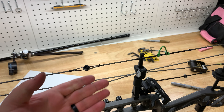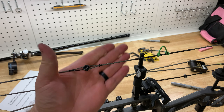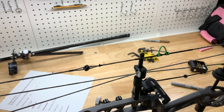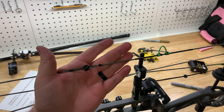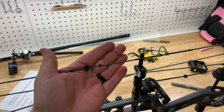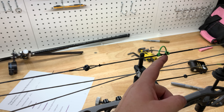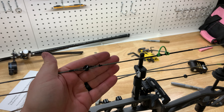Now that we've got that all done, we move on to peep height. Yeah, my peep is completely backwards now — after re-serving it, it probably adjusted the twist in the string a little bit. I'm going to cut that out, flip it around, and re-tie it. I'm probably going to have to move it too because I moved the loop down about an eighth, maybe 3 sixteenths — so it definitely has to move.